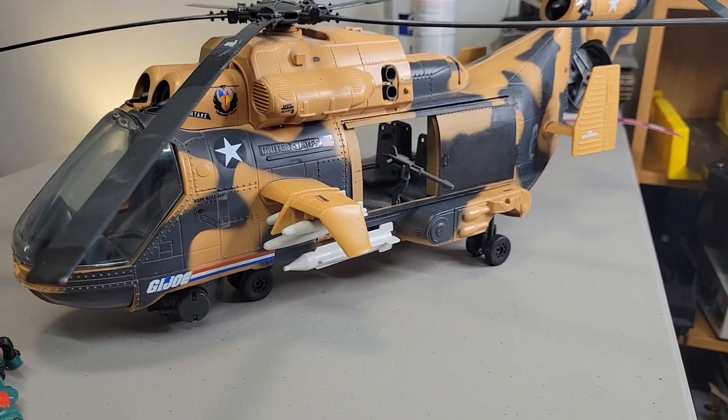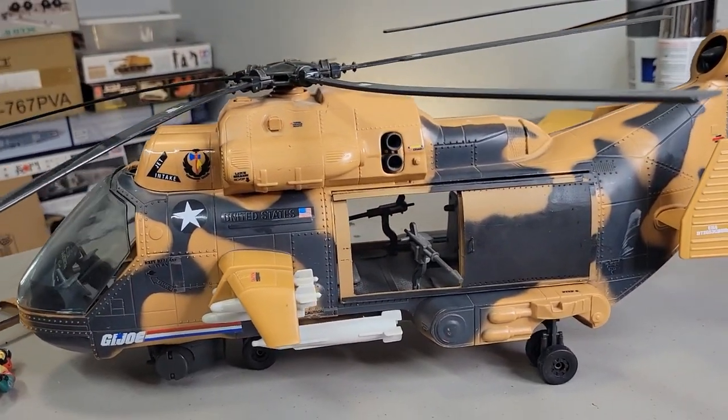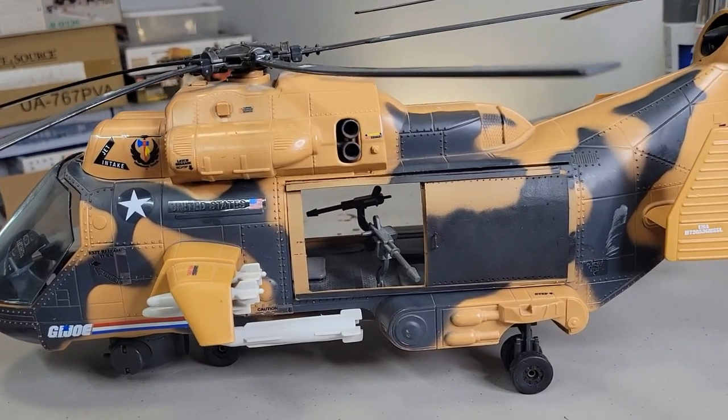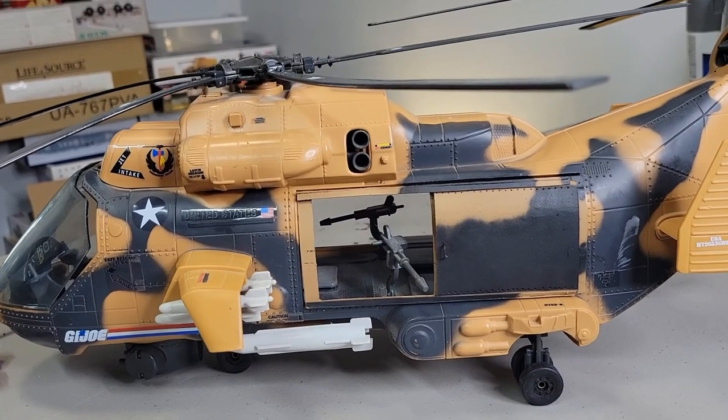How much cooler is that? It seemed, when I bought this thing, I was so excited because I've never had one — it just seemed so freaking cool to me.